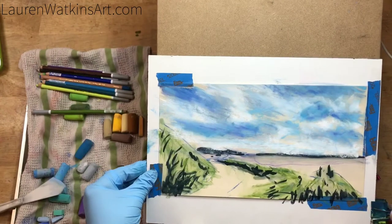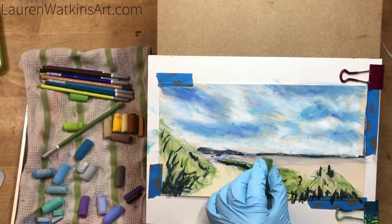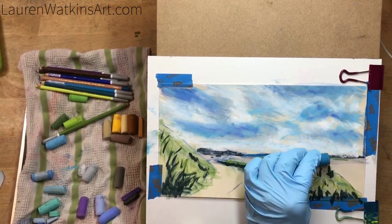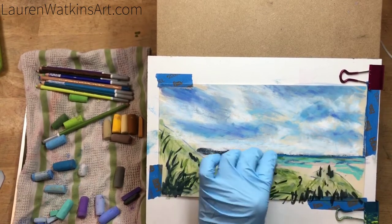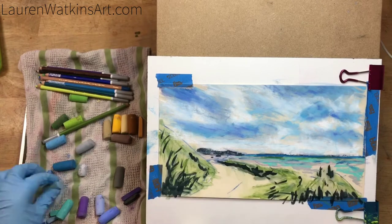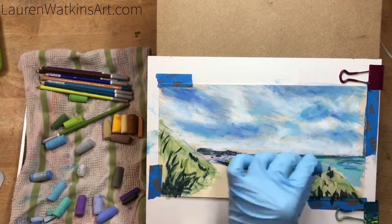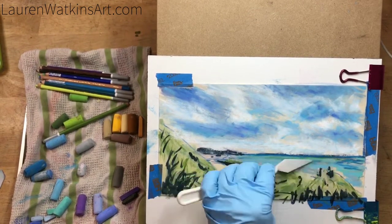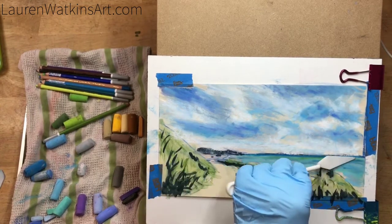You'll see me remove my picture a few times — I'm just knocking off the pastel dust that builds up. I typically work on pastels with my painting vertical on an easel, but for filming I kept it only semi-reclined. It's okay to knock off the dust that builds up; just don't blow it — shake it off over a garbage can. You don't want pastel dust getting in your face.